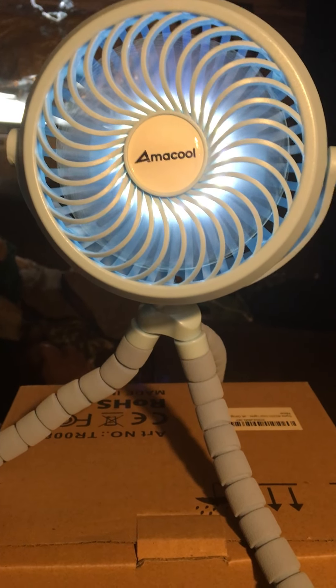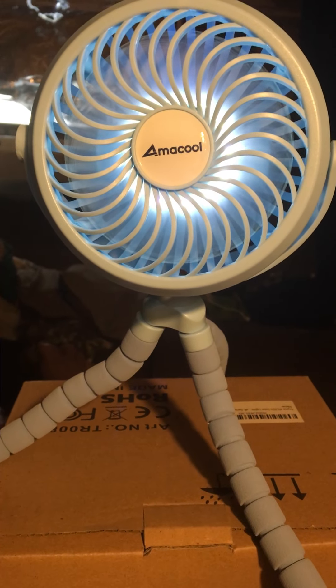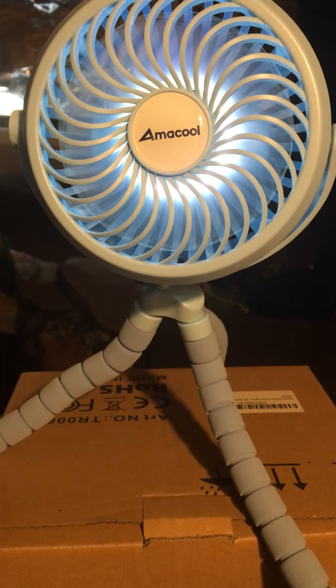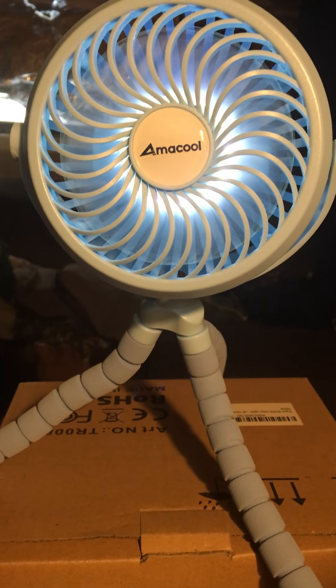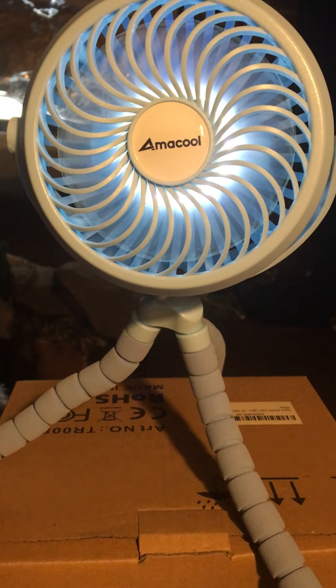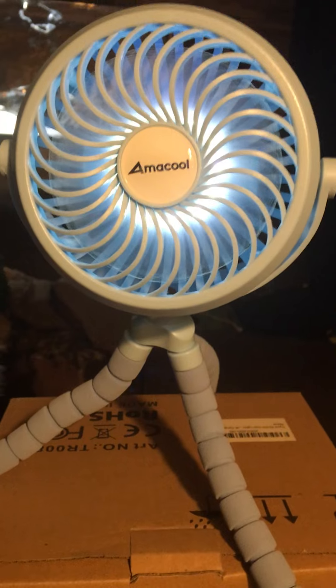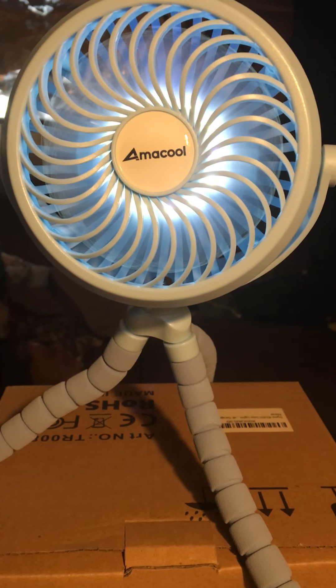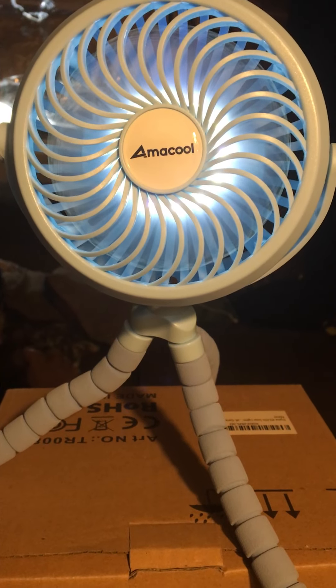Hey, good morning y'all! This is Jeffy's mom from Palestine, Texas. I just wanted to do a really quick review of this AMACOOL stroller fan that I got on Amazon. I will see if I can put a link in the description. So far I love it — I'm going to charge it and see if it gets more powerful.